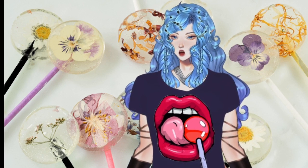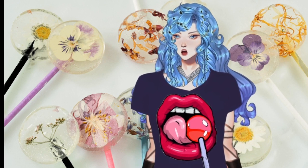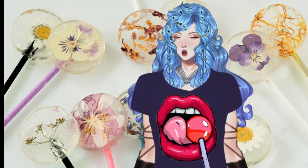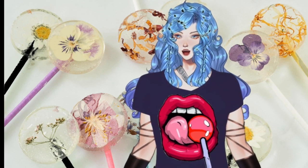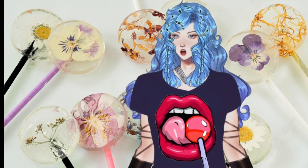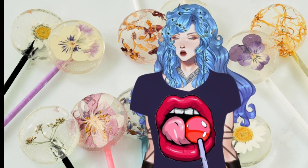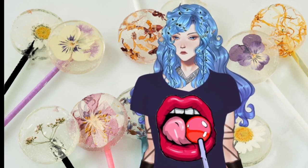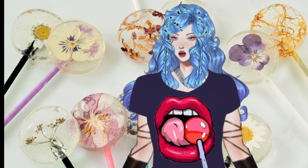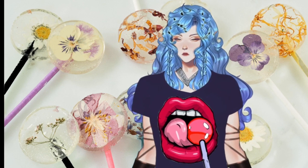Continue to heat without stirring until the bubbling mixture reaches the hard crack stage, which is 302 degrees Fahrenheit. Remove from heat and stir in the flavoring and a very small amount of gel food coloring. Once the mixture has stopped bubbling, use a metal spoon to drop it into the molds. Carefully place the flower face down into the candy. You can use the end of a lollipop stick or a toothpick to slightly press the flower into place.